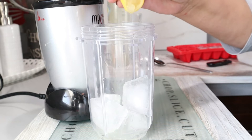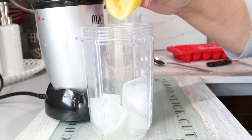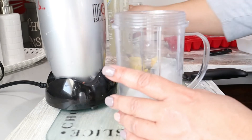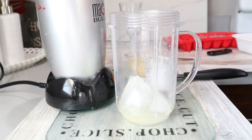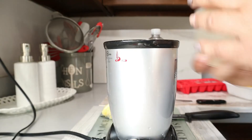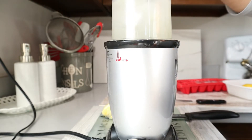Let's leave some lemon in there. Be careful of the seeds with that fresh lemon. Then I use lemon sparkling water. All right, let's put our top on.